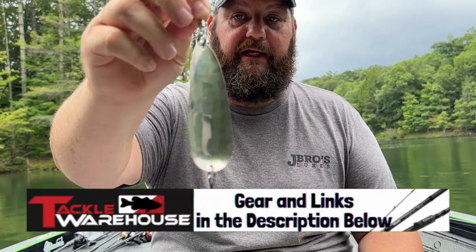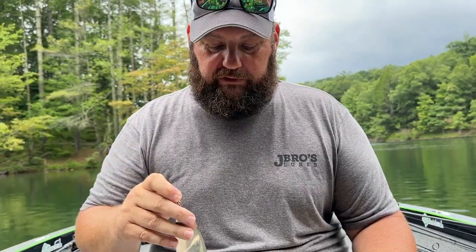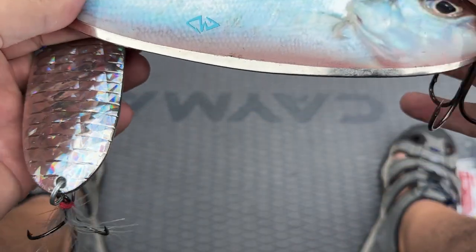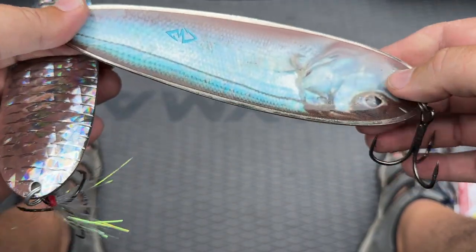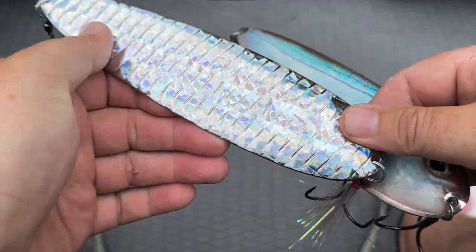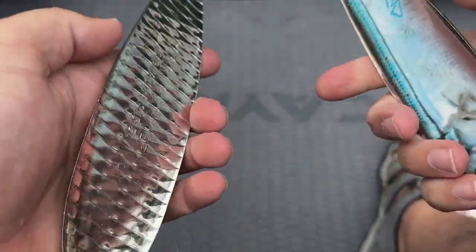I always run a swivel. You can just put a treble hook right on that split ring or on that swivel split ring — trust me, it works just fine as a stinger hook. You'll notice on a lot of mine I use crank wraps; they also make spoon wraps. I'm a big fan of these because I fish a lot of ultra clear water. You always want something like this — I'm going to fish this when I've got probably three feet of visibility and the fish are down deep.